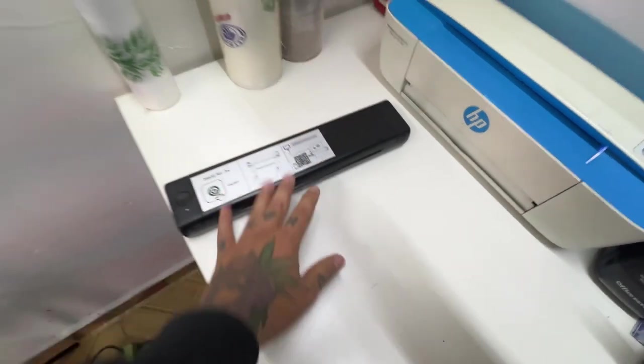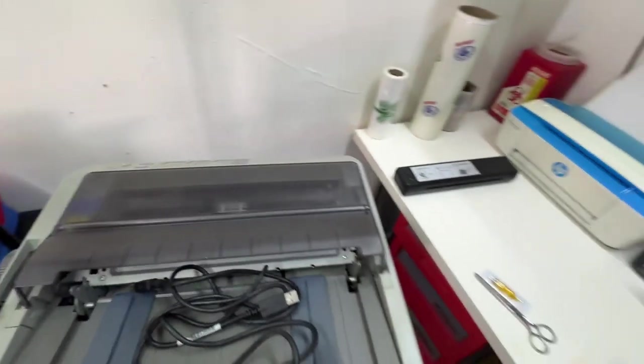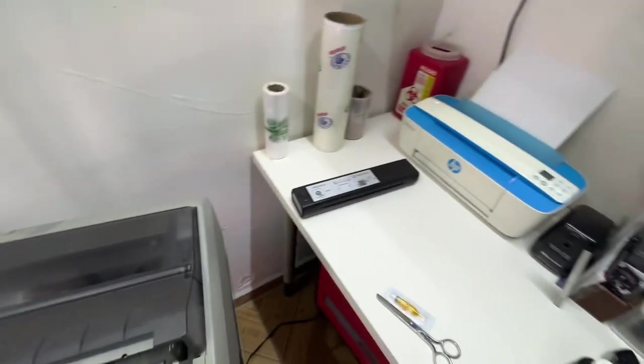Ya tampoco son muy caras. Les voy a enseñar estas cómo funcionan y que se pueden usar. Realmente son una alternativa muy buena para la tinta ectográfica. Invertir en una impresora de tinta continua para ponerle tinta ectográfica te va a costar por ahí de los $6,000 hasta los $8,000 pesos, dependiendo de la impresora.